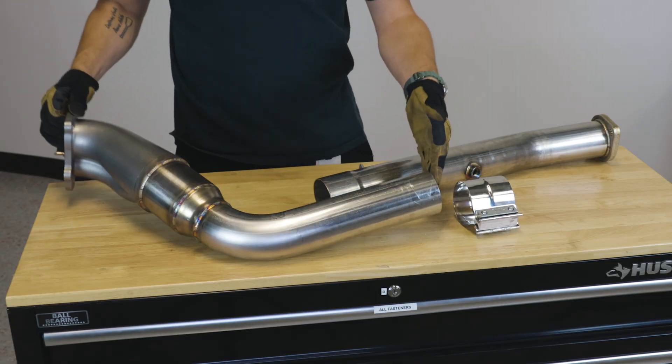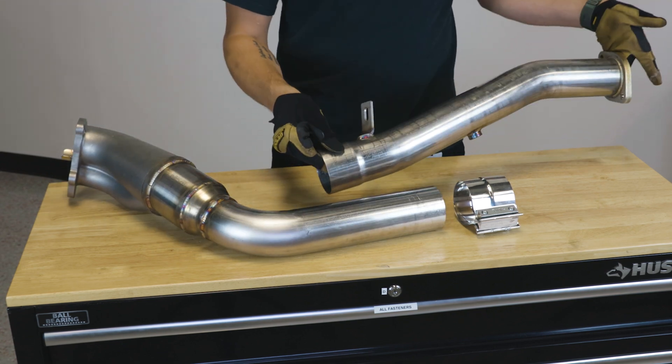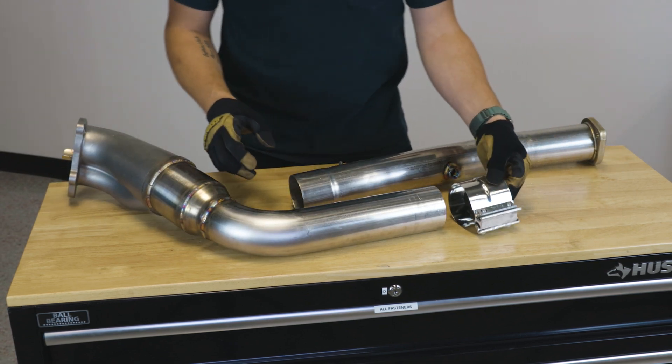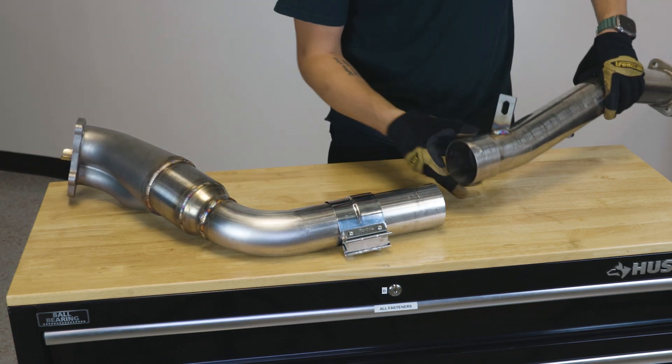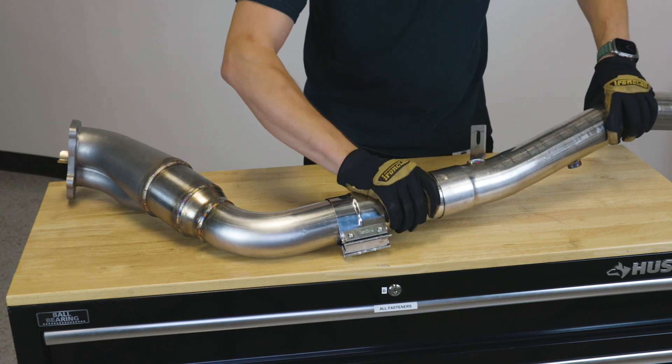To start the installation process, place the components of your new downpipe on a table. Connect the upper downpipe portion to the lower section using the included exhaust clamp. Leave the clamp slightly loose for adjustment later.